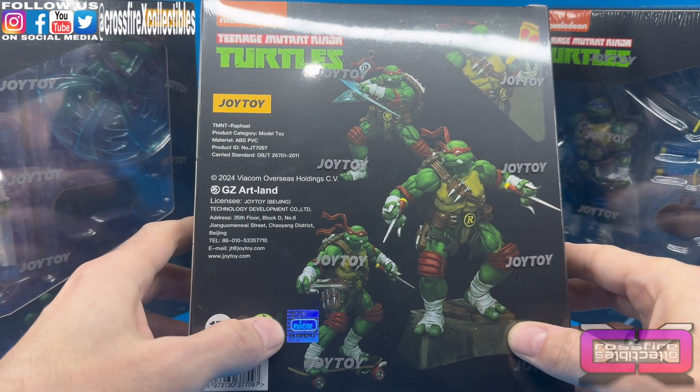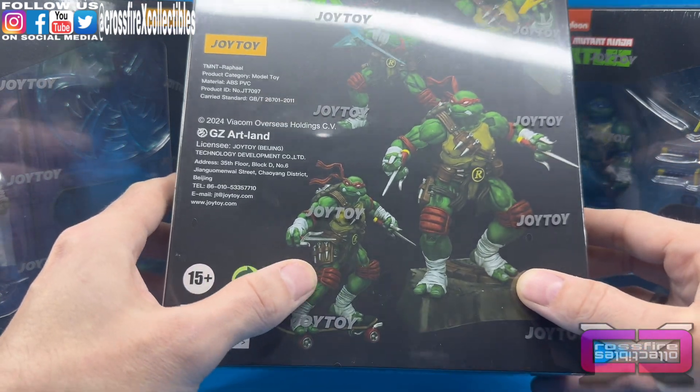You have the Nickelodeon hologram down here on the box and some promotional poses.